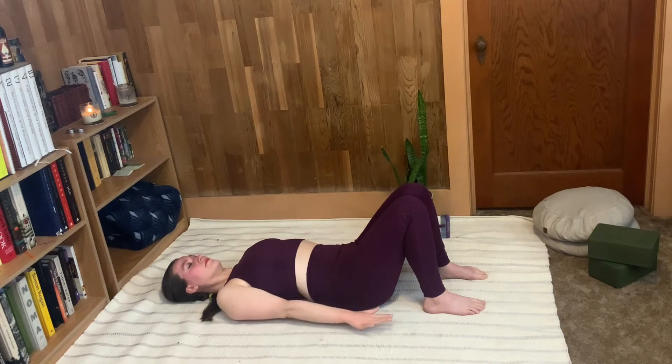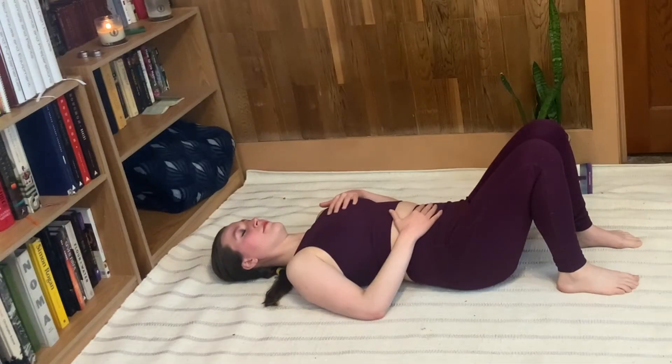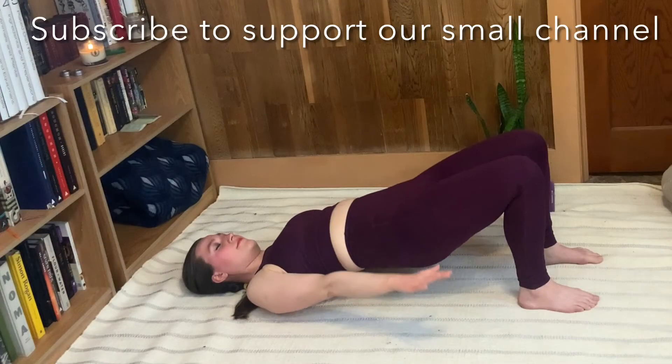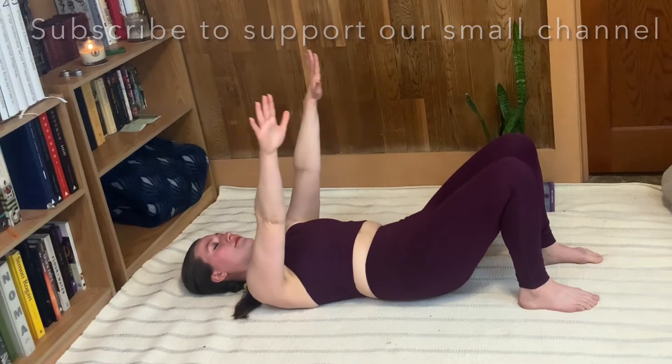This Pilates breathing technique was designed to help you ground and center your energy, getting you out of your brain and into your body. I'm Hannah Rae from Clarity Pilates. Let's get on the mat.